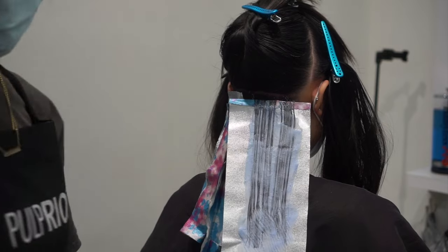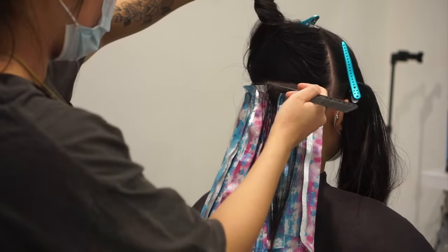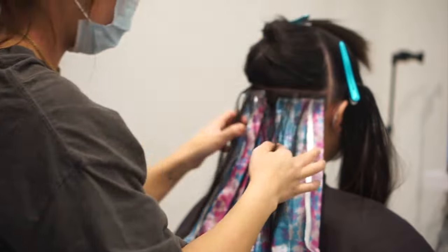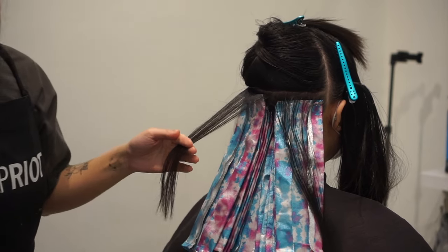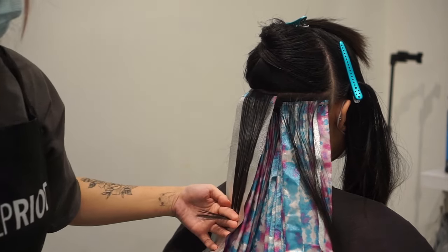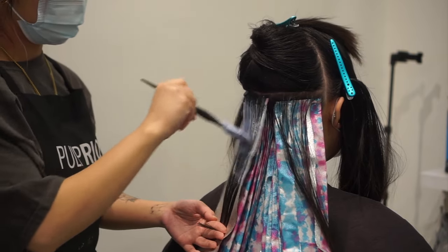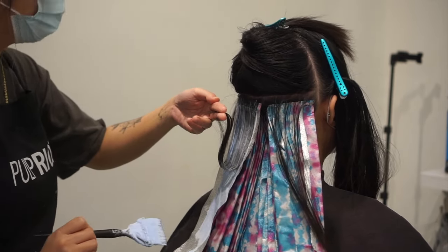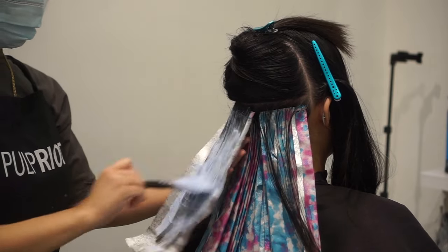Whenever I do underlights, during the consultation I ask clients where they want to see the color peeking through when they wear their hair down. Oftentimes they just want peekaboos on the sides, so you have to take the sections pretty far up the head otherwise it's not visible at all. I take the back section and go far enough up so the hair peeks through when she brings it forward around her neck. I also check where her layers lay — more layers means you don't have to go as high, fewer layers means you need to add more color to the back section.